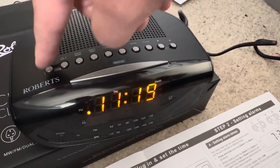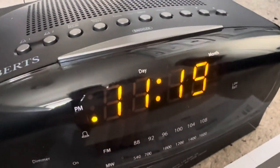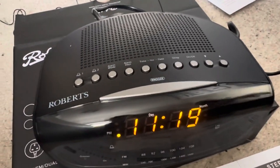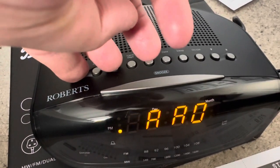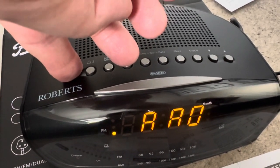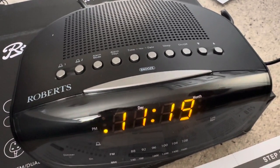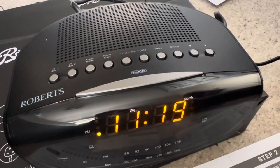The light on the side indicates whether it's AM or PM. Let's check the alarm mode first just to make sure the alarm is on. It looks like it's set to radio mode, so at 11:20 the radio should come on. You've got the options of off, radio, and buzzer.